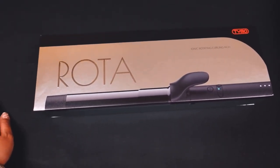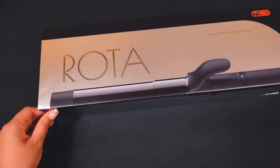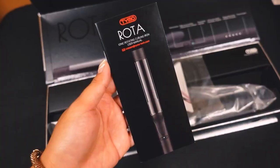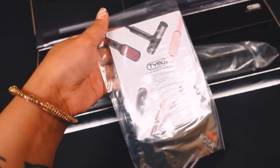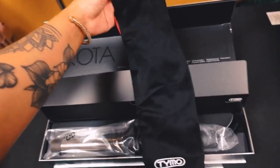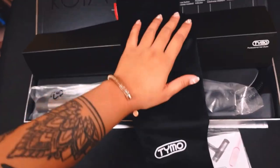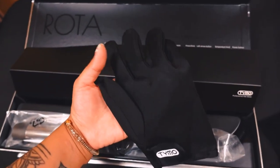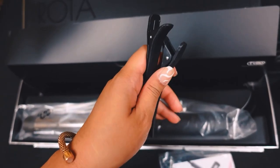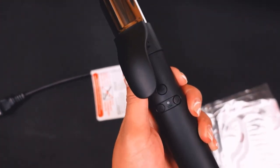This is what the box looks like — the packaging is very sleek. When you open it up, you get the manual, a card to sign up for their membership club, a pouch to put the barrel in which is very soft, a glove to protect your hand from getting burned, and two clips to section off your hair when you're styling.